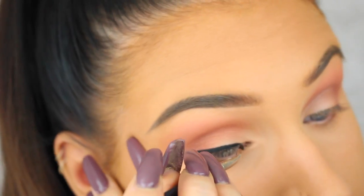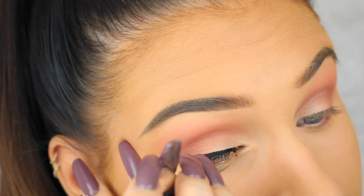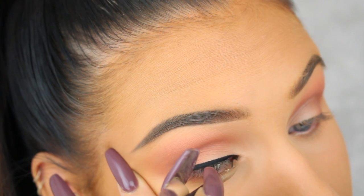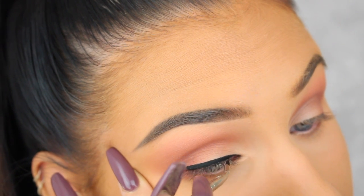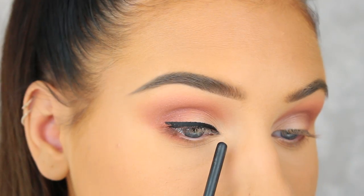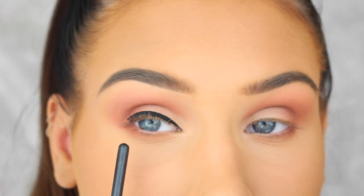When I'm done with the outer half I like to tilt my head to the side and do the inner half of the lid. When you're done you should have a perfectly curved liner like I'm showing you here.